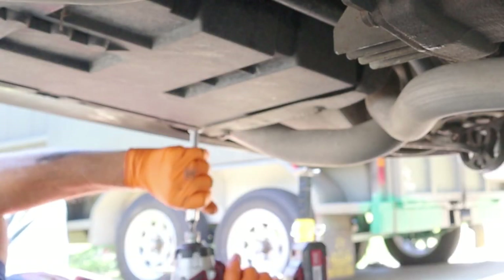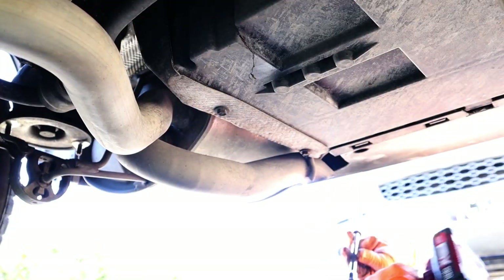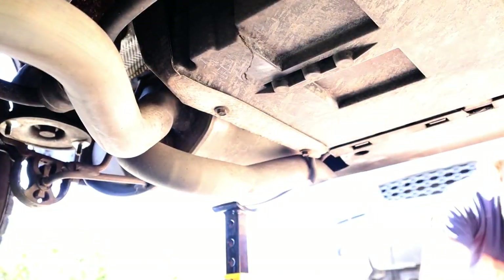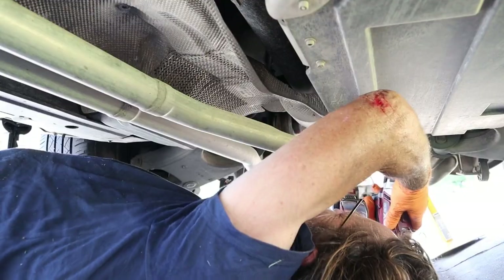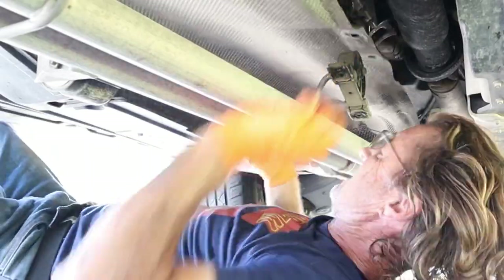First thing I'm starting with is removing the exhaust brackets so that I can lower the exhaust roughly about six inches so I can get the heat shield and the tinfoil out. It was easier to take the brackets off rather than try to pry the rubber mount away. You only need to lower it about six inches - you don't need to take the whole exhaust system off, but make sure you support the back of the exhaust so that it's not just hanging loose and putting strain on the rest of the exhaust system particularly up near the exhaust manifold.